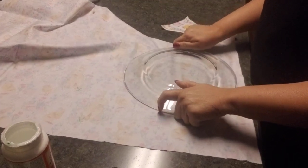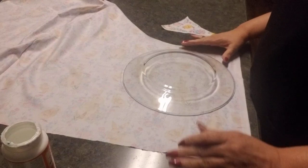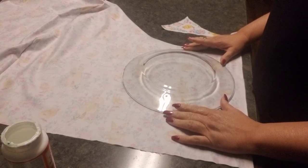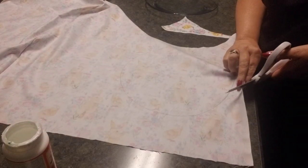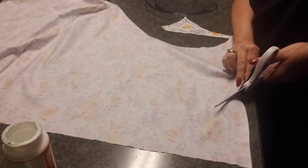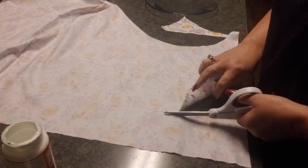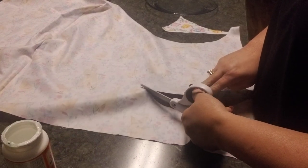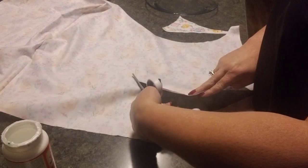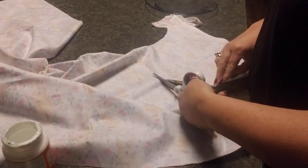I'm going to put the plate on the back side of the cloth and trace it out with a pen so I can see the lines clearly. I've already traced this one out. What I like to do is cut not exactly on the traced line but a little bit past it, so I have some material hanging off the edge.